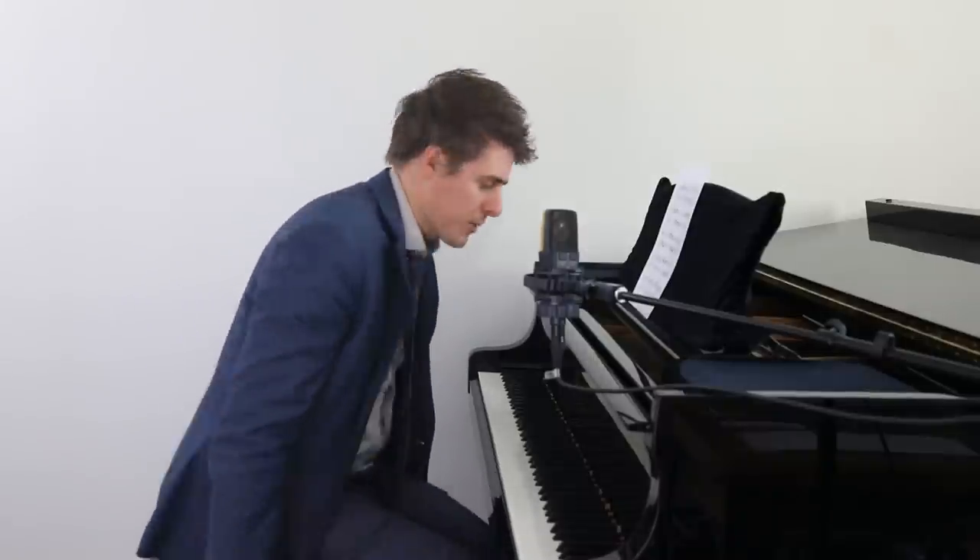Hi everyone, I'm Josh and this is JoshWrightPianoTV. Today I have a quick tip for each of you to make your scales cleaner and more clear, avoid clumping, and avoid ghost notes.